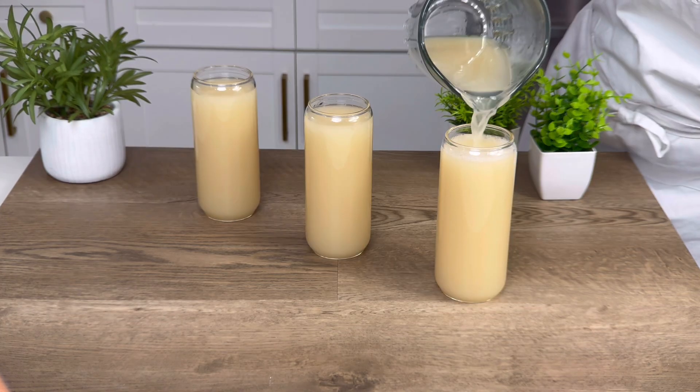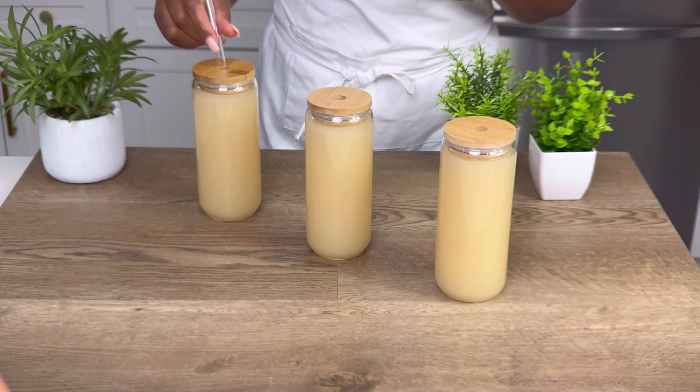Join me as I prepare this refreshing ginger lemonade using key limes and using the blender method.